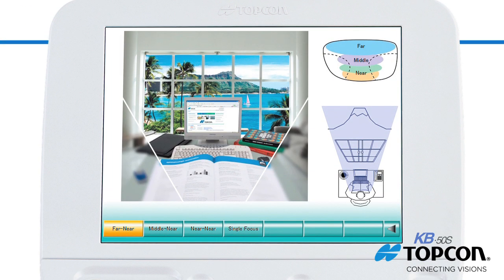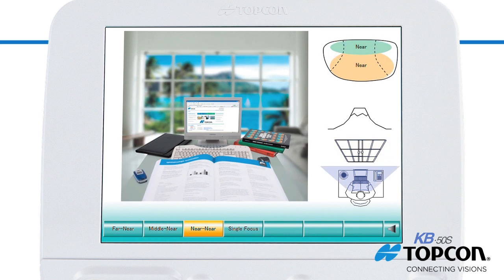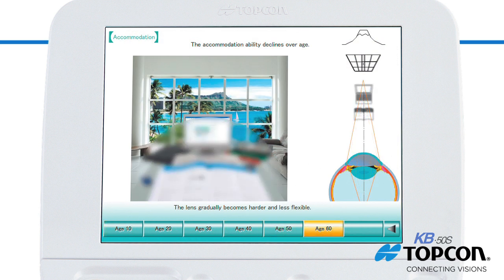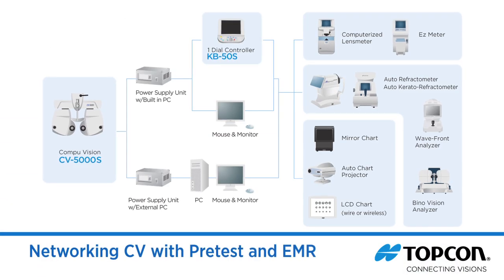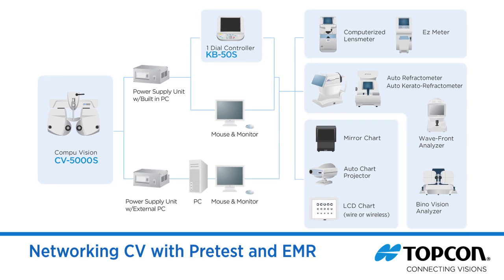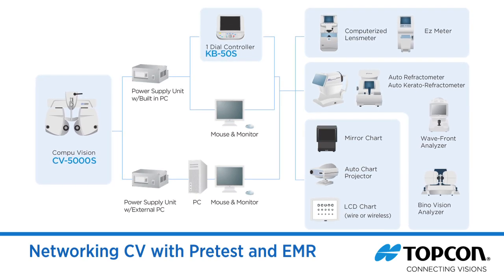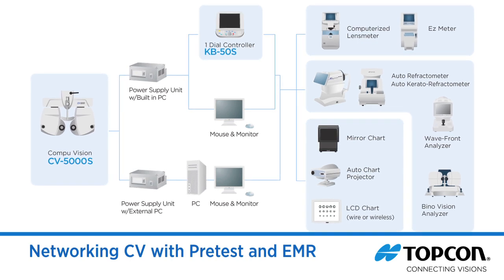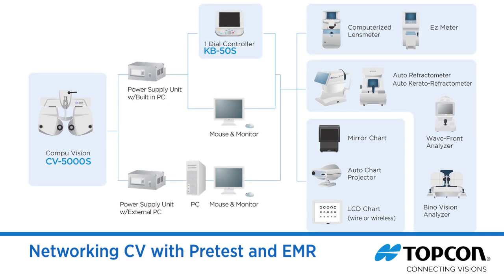The system's built-in graphics and dynamic displays show the patient their current refraction and how it relates to the anatomy of the eye. Complete connectivity means the data can be sent seamlessly and effortlessly from your pretest equipment to every lane and then to your EMR — there's no need to carry a slip of paper from room to room — translating into greater efficiency and enhanced workflow.